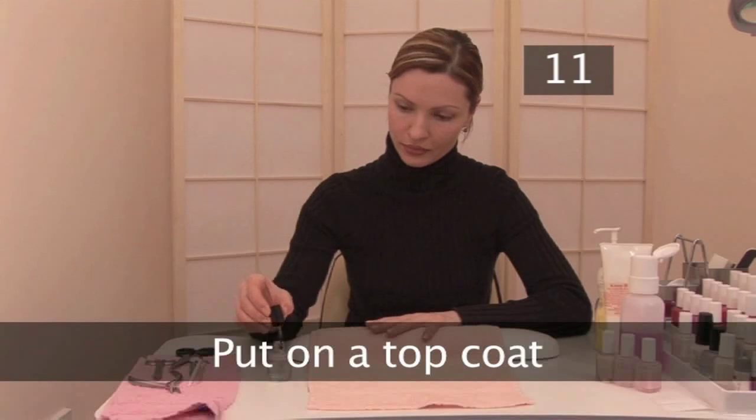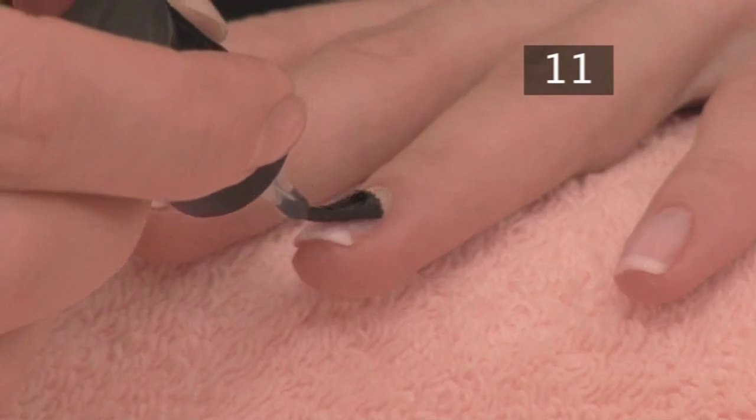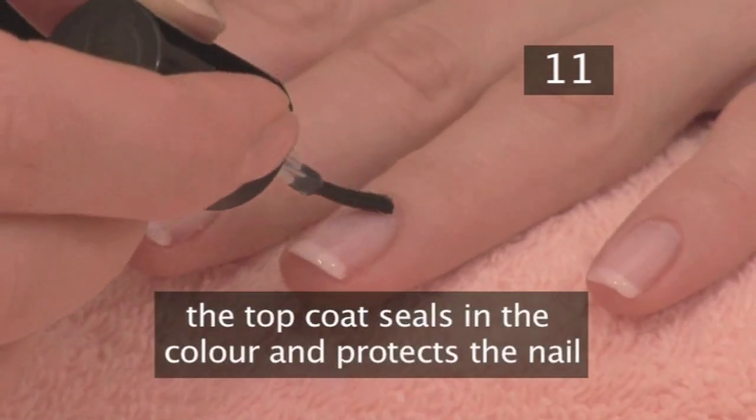Step 11. Put on a top coat. The top coat is a hard, clear layer that seals in the colour and protects the nail.